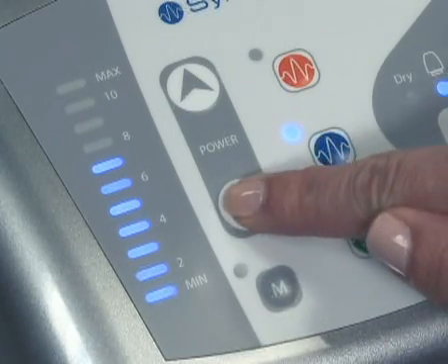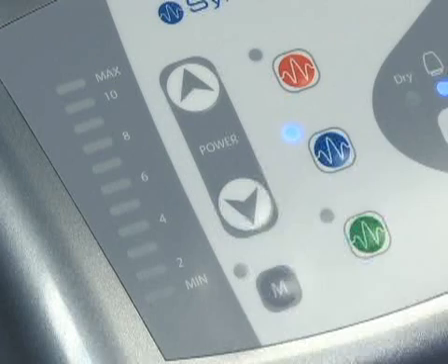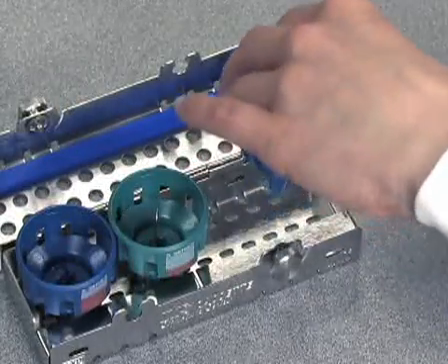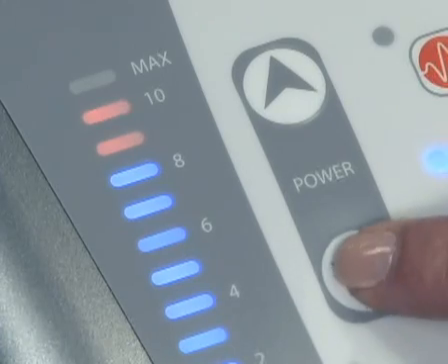When water only is desired for irrigation purposes, push the down arrow to the lowest power setting. The handpiece light will not illuminate; however, water will continue to flow. To ensure patient comfort and to extend the life of your tips, always use the lowest effective power setting.